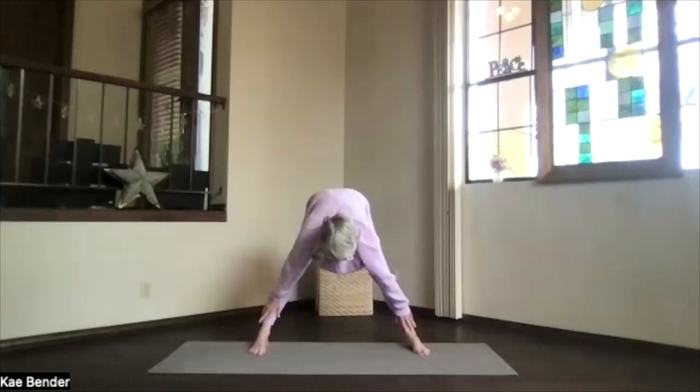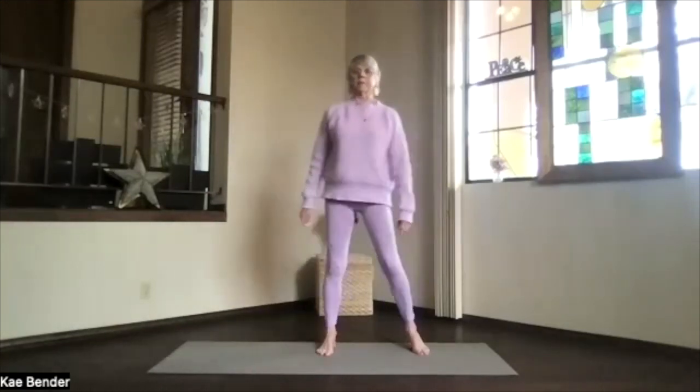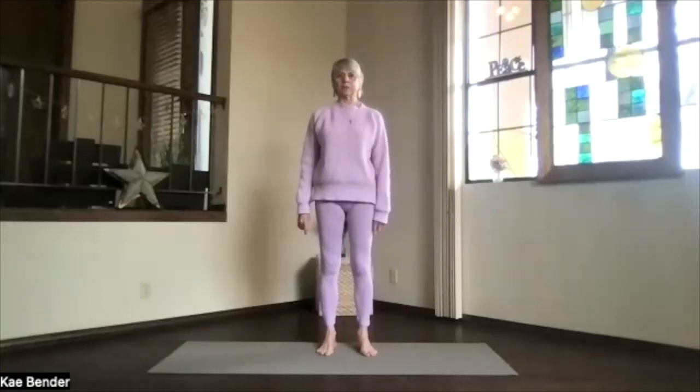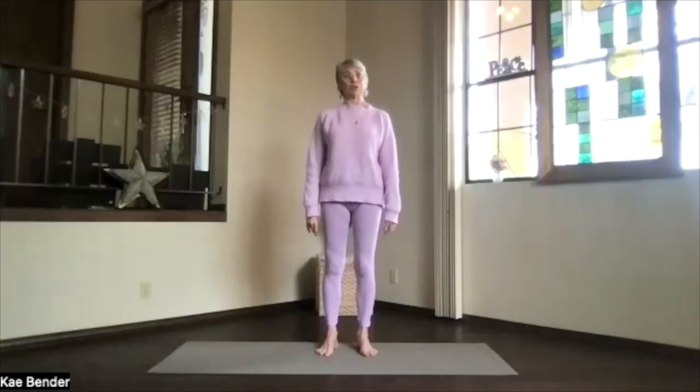Bring your hands to your ankles — or shins if they don't reach — and slide back up, pivoting into your wide-leg position. Then step into mountain pose. Take a moment noticing everything that's been activated: all that circulation going through your torso, your legs, your shoulders.